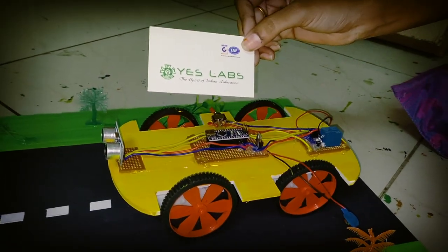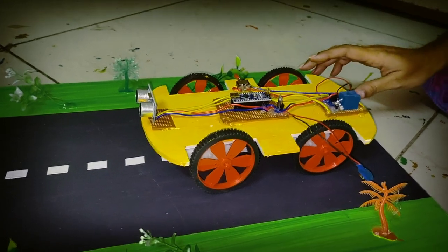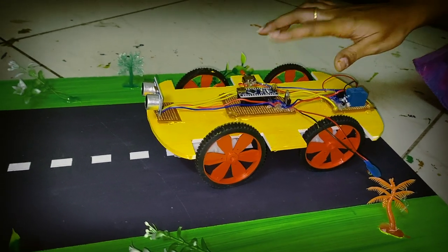Hi friends, we are from SLAB Technologies. My project is Accident Preventer for Night Drivers using ultrasonic sensor.